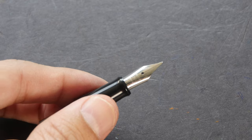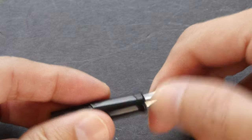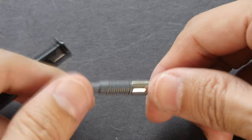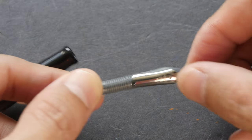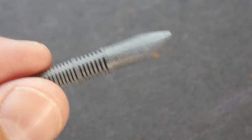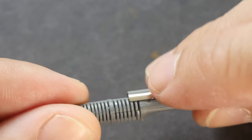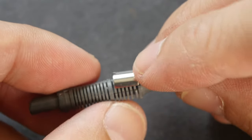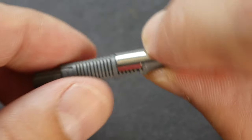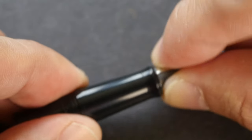By the way, Pilot pens are good in that you can remove the nibs rather easily. You just have to twist it a bit and pull it out. It's very easy to remove the nib if you want to replace it or if you want to clean your fountain pen. This is the feed section up close. To put the nib back, you just have to make sure that it is flush against this horizontal line here. Once it's flush, the nib will not move and you can push it back into the grip section.